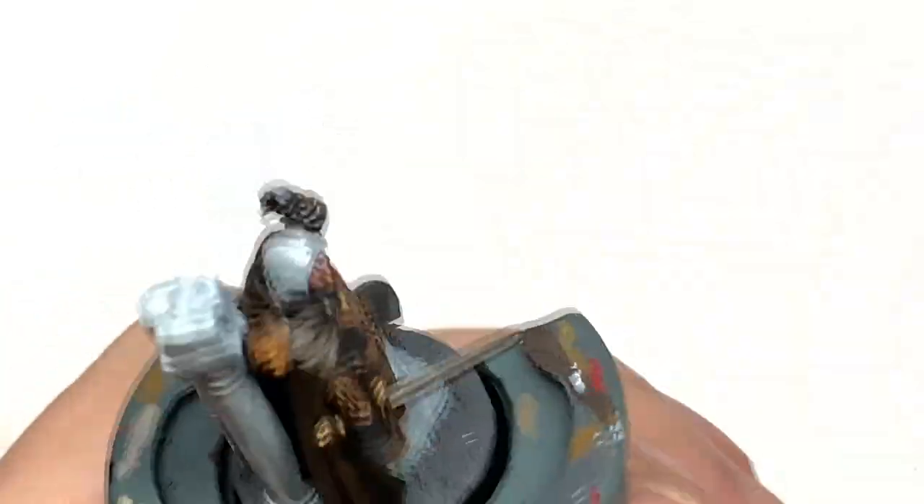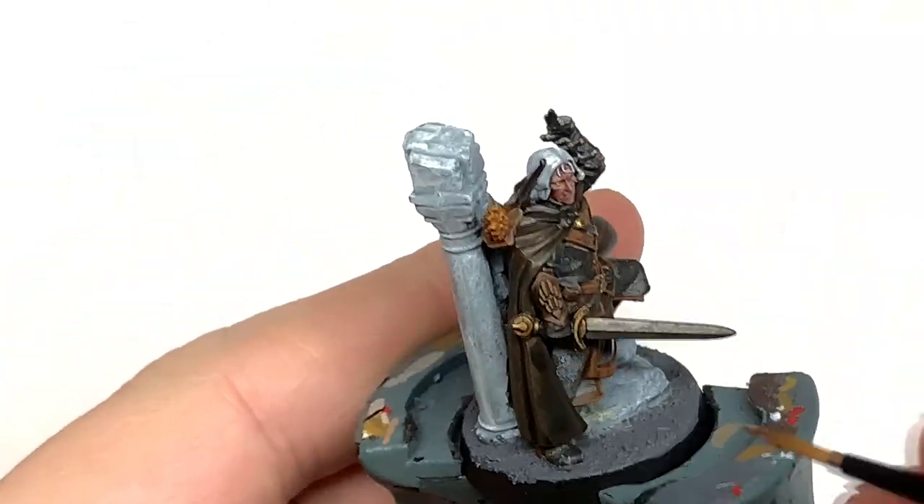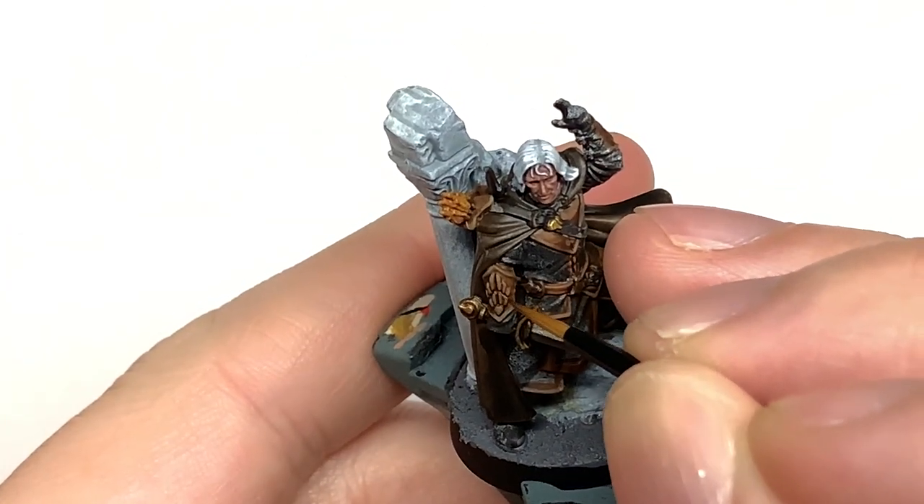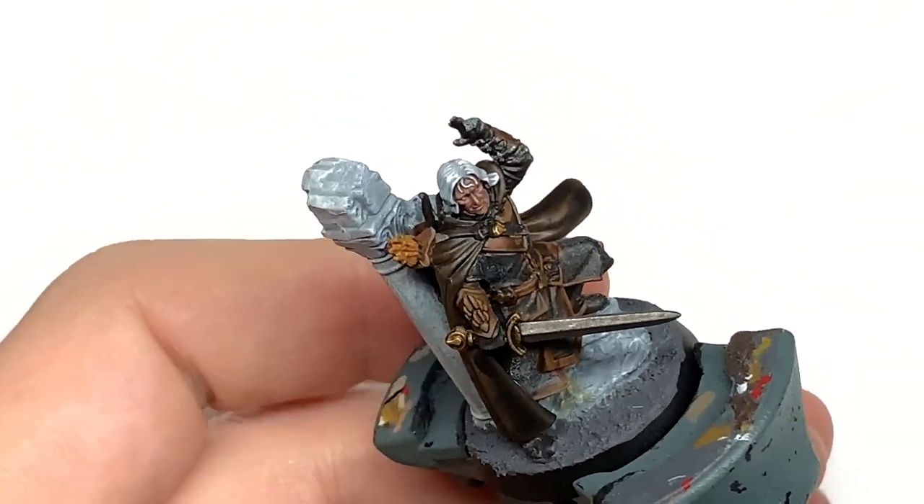Now I'm going to use some plain XV-88, really thinly, just to do some edge highlights on those details that will be catching the light. Very quick layer this one — dead easy to get that leather looking really, really good.